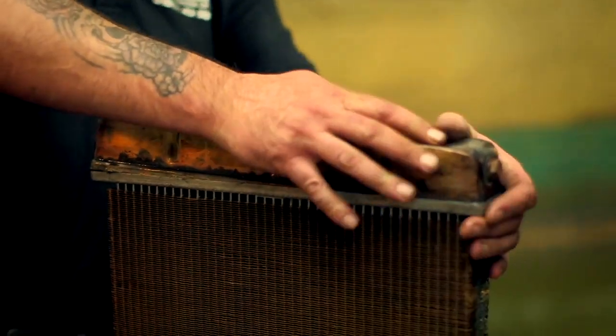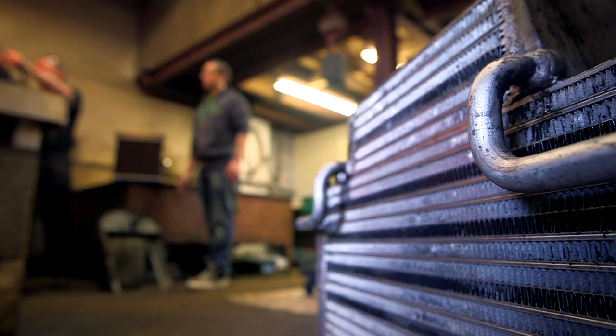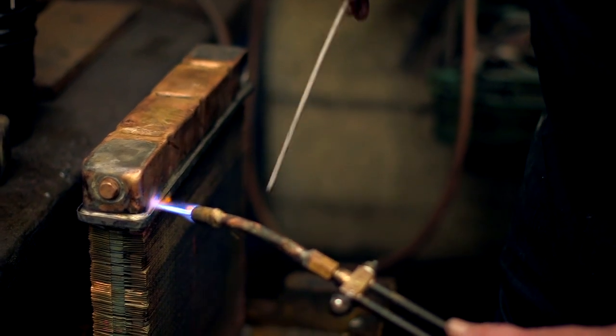By fitting the Morgan's old top and bottom tanks to a modern core, the repaired radiator will look exactly like a handmade original, but will be finished within Tim's time scale. It's skilled work, as Craig is about to demonstrate.